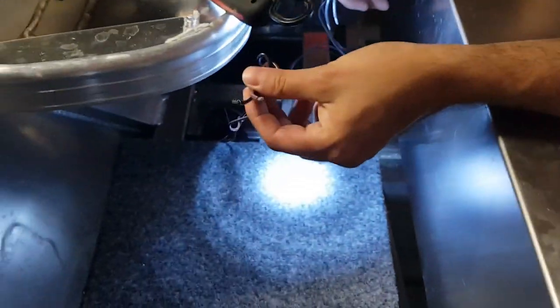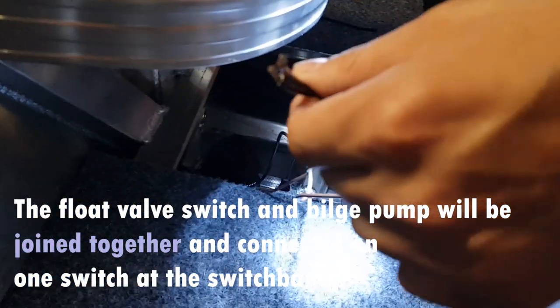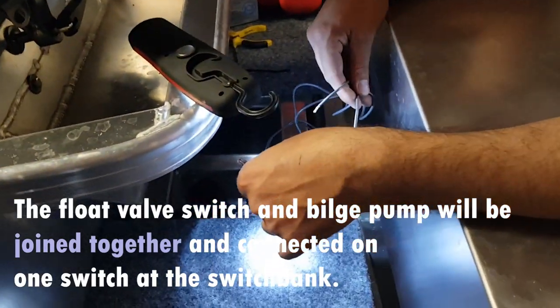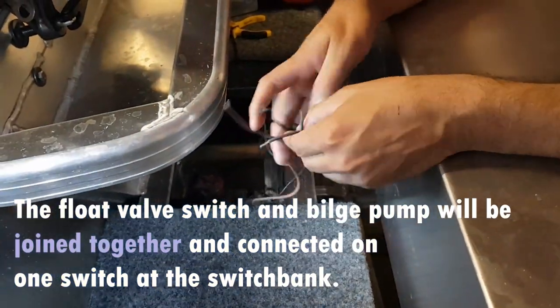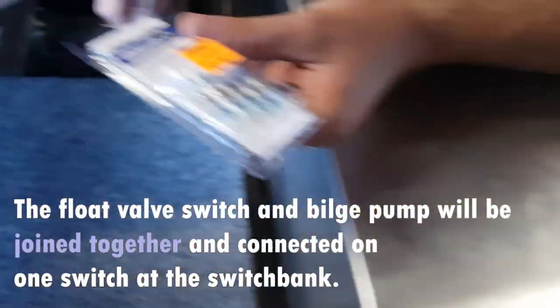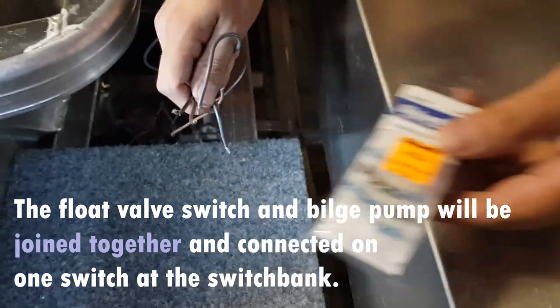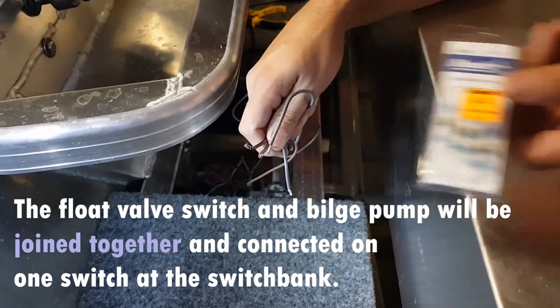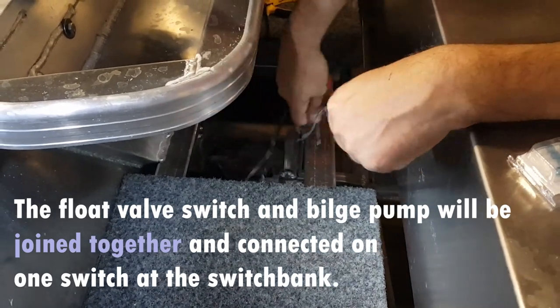We're going to be wiring up the bilge pump now, just a brief explanation of what we're going to be doing. So we've got the bilge pump wires here - active and neutral - and you've got your float valve switch wires. So I'm going to join these cables around two twins and run these separately, two twins up to the switch bank. And this is to keep it nice and waterproof with the waterproof joints, sitting under the boat there in the water. I'll do them and tuck them away nice and neat and run them up to the switch bank.